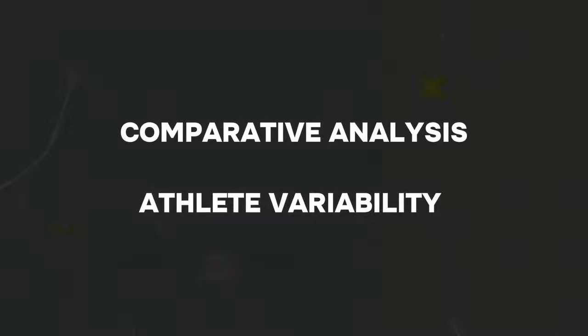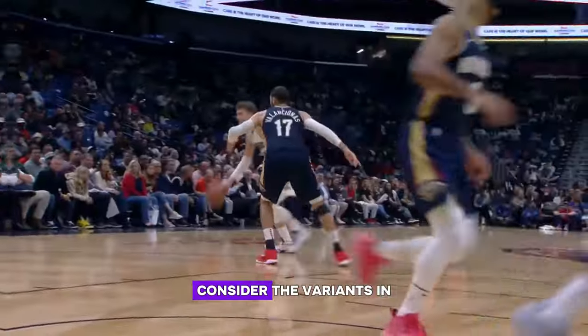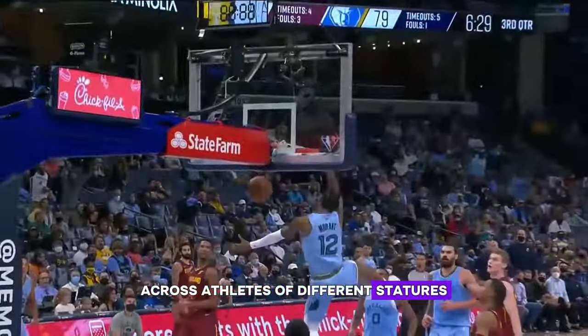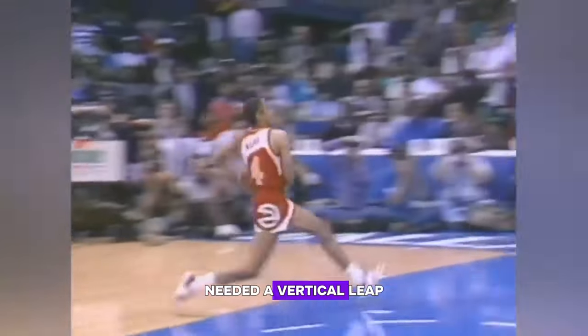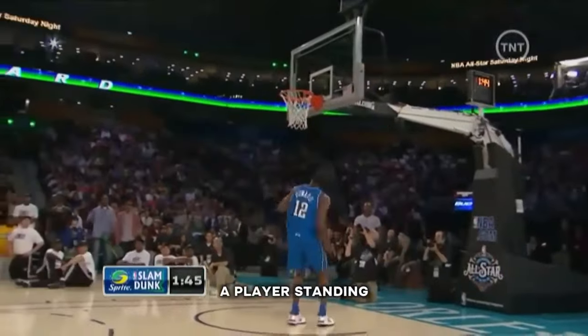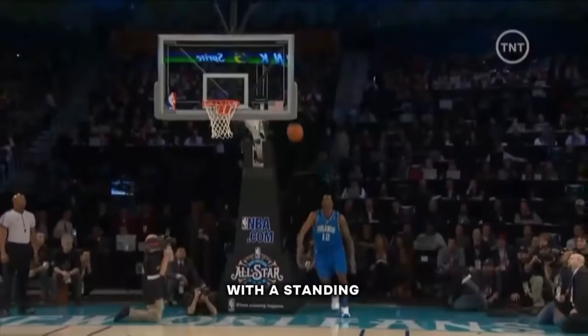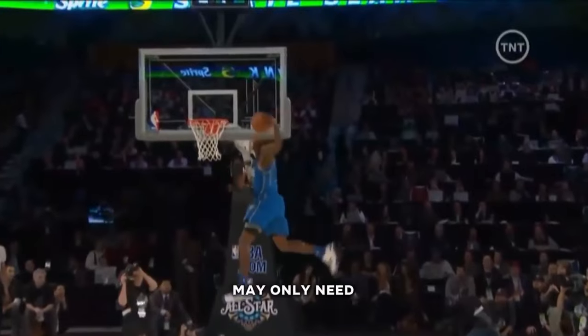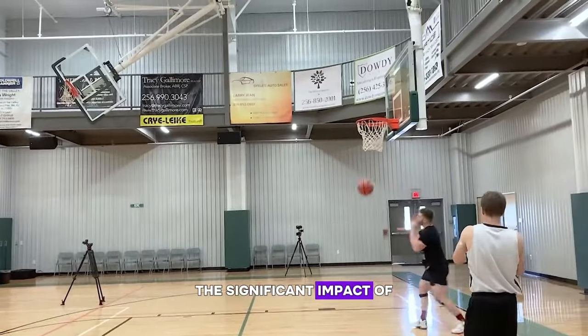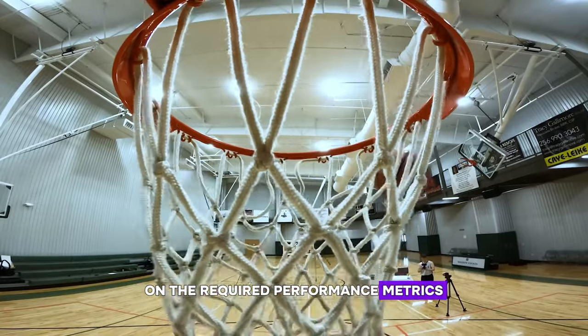Comparative analysis: athlete variability. Consider the variance in required jump heights across athletes of different statures. Spud Webb, at 5'7", needed a vertical leap exceeding 42 inches to dunk — a feat he achieved through extraordinary training and genetic predisposition. In contrast, a player standing 7 feet tall with a standing reach of 9.5 feet may only need a 6-inch vertical leap to dunk, highlighting the significant impact of physical attributes on required performance metrics.